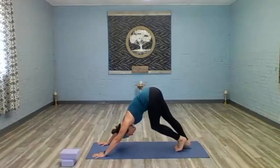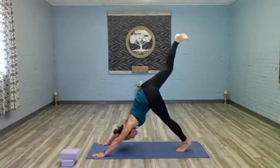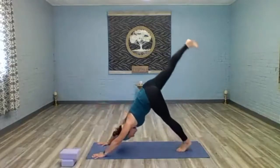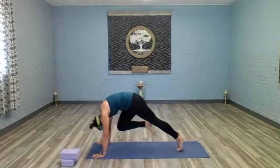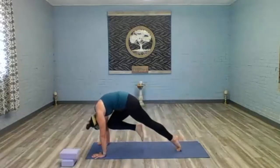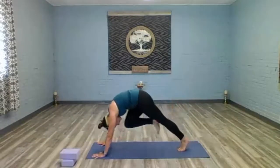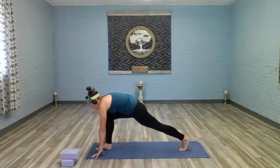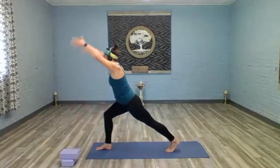Come back to that deep breath. Inhale, right leg up to the sky — three-legged dog. Exhale, crunch knee to nose. Extend it back up behind you — three-legged dog. Crunch knee to nose, extend it up behind you. Knee to nose, one more time up behind you. Knee to nose — hold: three, two, one. Plant the foot between the hands, step the toes in the back a little bit closer as we rise up — crescent lunge.